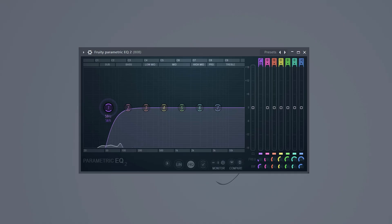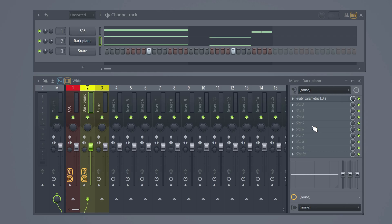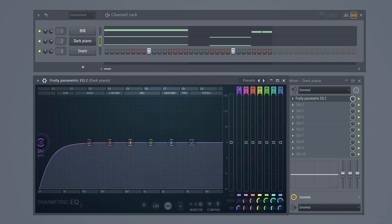The next mistake: not cutting out the super low frequencies — or more precisely, not knowing when to cut them out. For example, when you're playing a dark piano melody and a big fat 808 at the same time, which happens a lot when making trap beats, you should cut away the sub and super low frequencies of the piano.